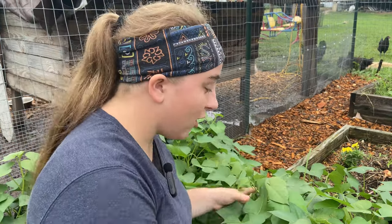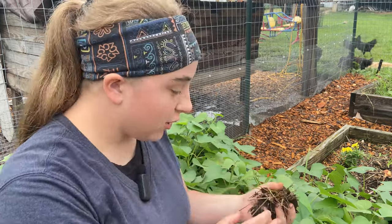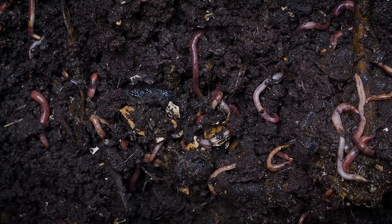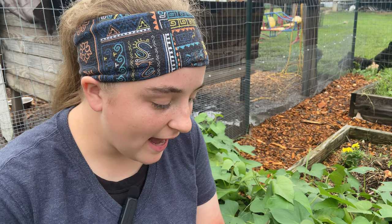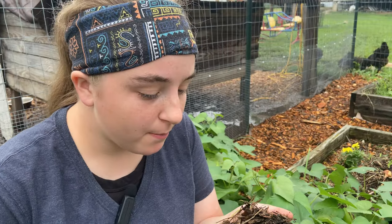Before you even start putting plants in your garden, it's important to work on your soil first. Soil is really important to plant health and getting a really good harvest. You need to build your soil up and let it be naturally healthy and living. You can add compost, manure, and even mulch to help build the natural living nutrients that you need in your soil for healthy plants.